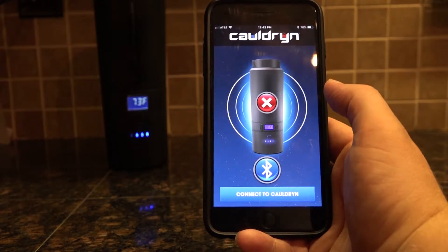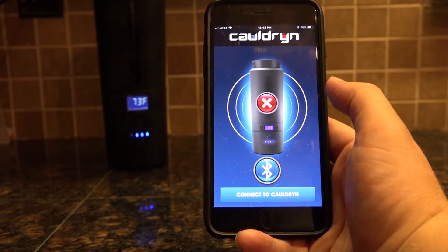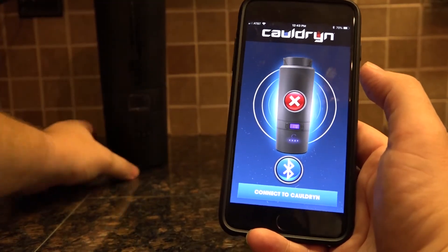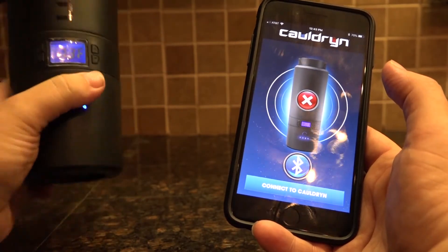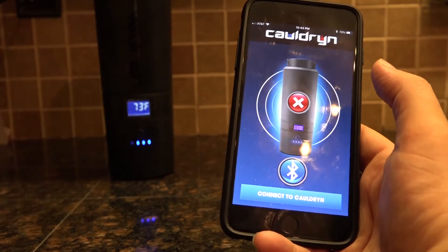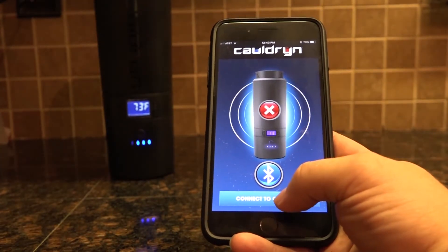It'll take just a second for the app to load up. This screen is where you're going to connect your Bluetooth to your Cauldron. The first thing you want to do is make sure that your bottle is turned on. If it's off, just press the button on the battery to turn it on. If the display is lit, then the bottle is on. Go ahead and click Connect to Cauldron.